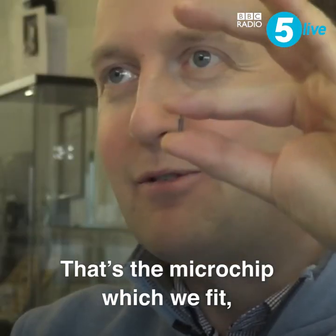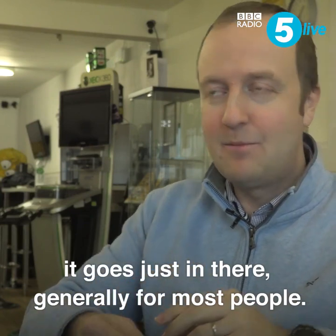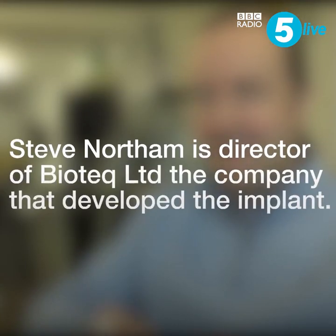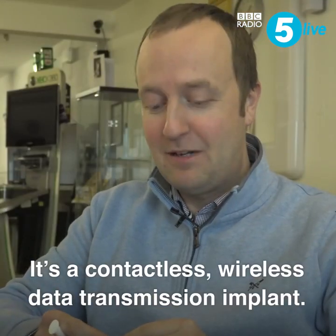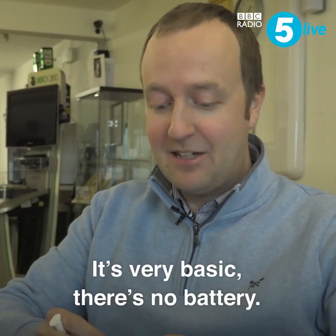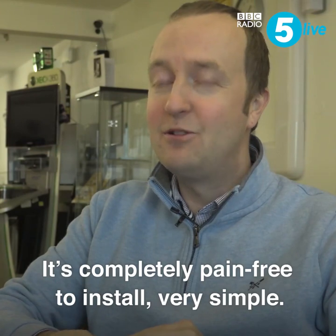That's the microchip that we fit. It goes just in there, generally, for most people. It's a contactless, wireless data transmission implant. It's very basic — no battery. It's completely pain-free to install, very simple.